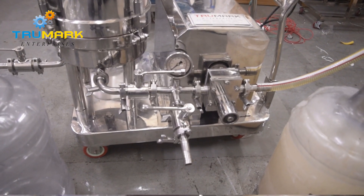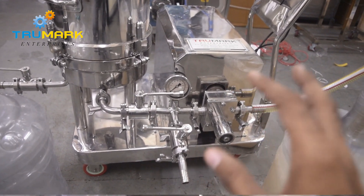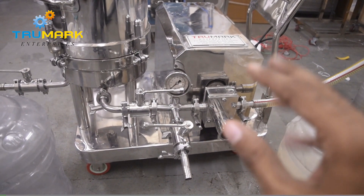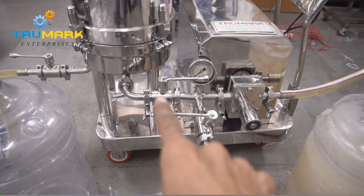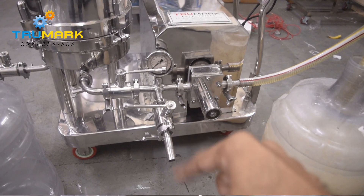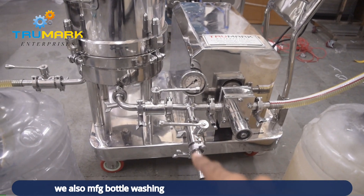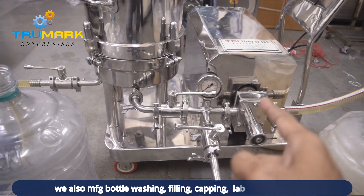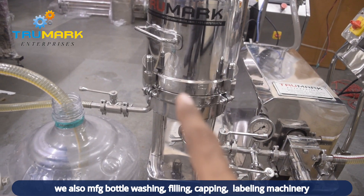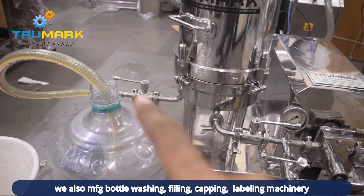There is a valve just near the pressure gauge — this is just to transfer the product. Suppose you want to use this pump just to transfer the product from one tank to another without filtering — just close the valve going to the filter tank and open the bypass valve, so the product will flow to the outlet without filtering. But if you want to filter, close the bypass valve and let the product flow to the filtering tank. From there the product will get filtered and transferred via this outlet.